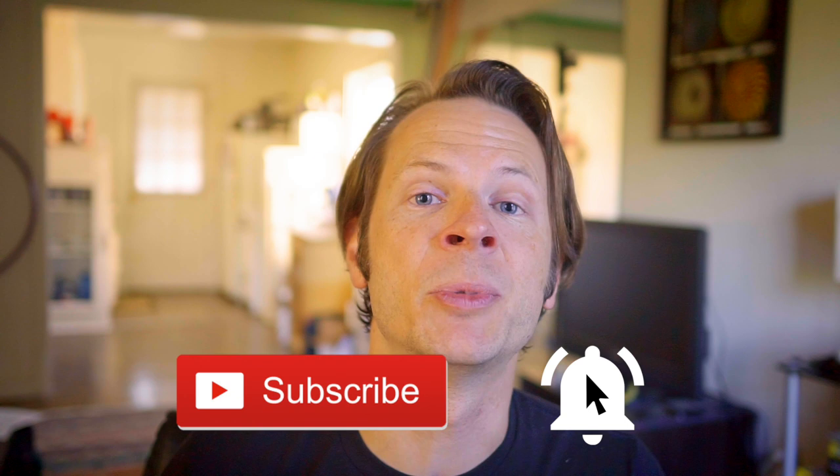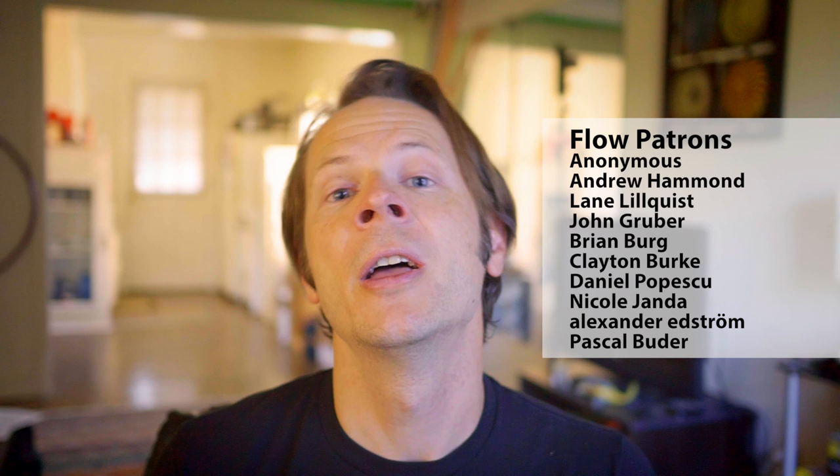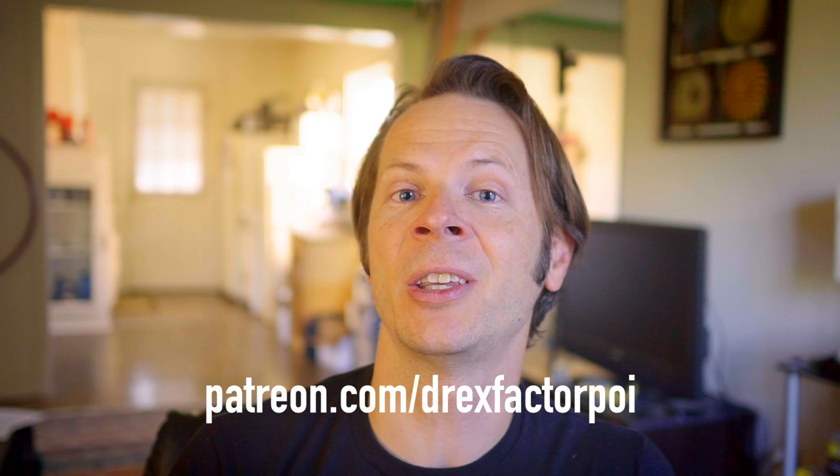I've got links to all of these videos down in the description. Go check out these tutorials and let me know what you liked about them — maybe you noticed something I didn't. If you dug this video and want to see more like it, please hit that subscribe button and the notification bell so you'll see all my videos when they come out. A huge shout out to my wonderful Patreon supporters — they are the reason this channel exists. Head over to patreon.com/drexfactorpoi to sign up — you get early access to all my content and a say in future topics. I'll see you all soon, peace.